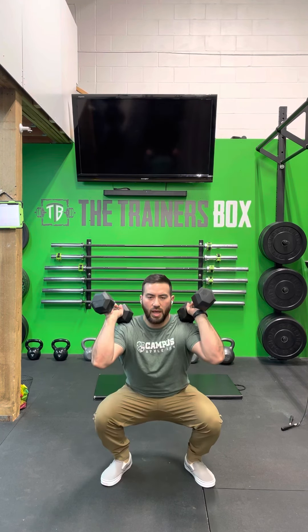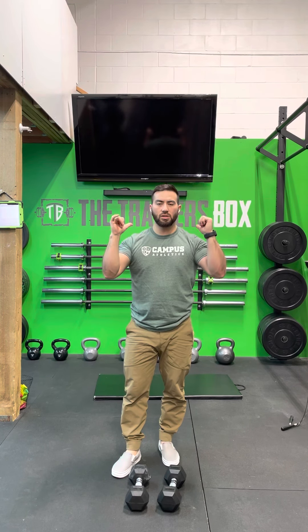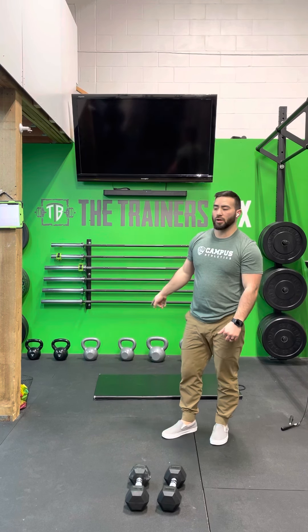A dumbbell thruster — or a thruster in general — is a front squat immediately going into a press. Pick up the dumbbells, bring them to your shoulders, then squat as deep as you can, keeping nice and tall, not leaning too far forward. As you stand up out of the squat, press the weight overhead, using a little bit of your hips to get the weight off your shoulders and then pressing through. Once the dumbbells are at your shoulders, you don't need to put them back on the ground after each rep — just bring them back to your shoulders and go right into the next squat. You'll do four dumbbell thrusters each round.